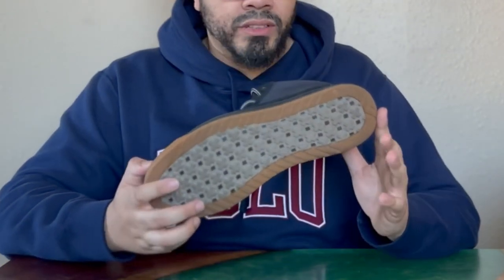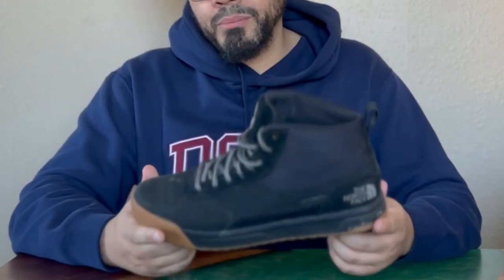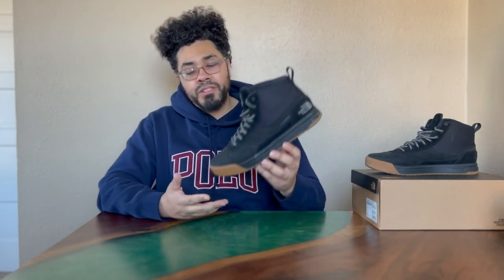They definitely need to be broken in. If anyone's going to wear these boots, you have to break them in. If you look at reviews online, you're going to see people complaining about the exact same thing — how they feel too tight. So just break them in and then enjoy them. You can wear them as regulars or dailies because they're just that comfortable.